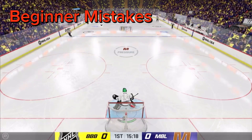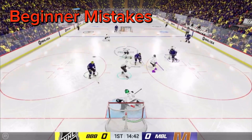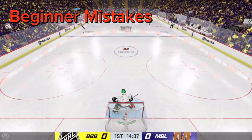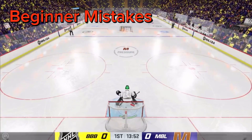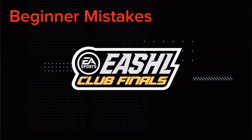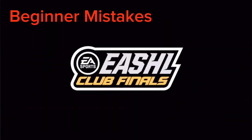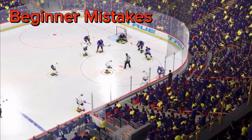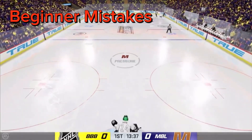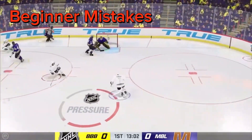A problem many people have — both new and experienced — is they look at their goalie too much. When you're looking at your goalie you're not reading the plays. You need to look at the puck and the players that are dangerous. This is why muscle memory is one of the most important things in this game. If you can muscle memory your pushes, you can move around without even looking at your goalie and know exactly where he is. If you're newer and struggling with this, use a lower camera so you can see your goalie in your peripheral vision.